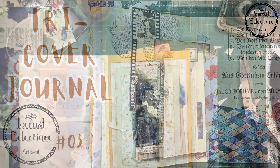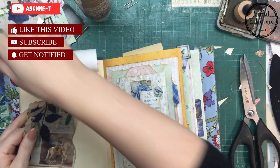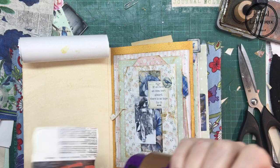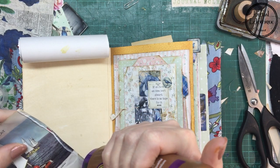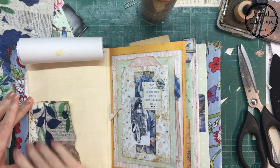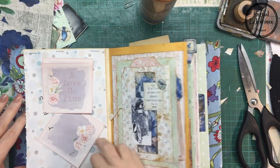Hi and welcome, or welcome back to my channel. This is Journal Eclectic and I'm Carol. This third part will be about decorating everything — it's not going to be finished in this video. This is a dictionary page that I glued a napkin over.